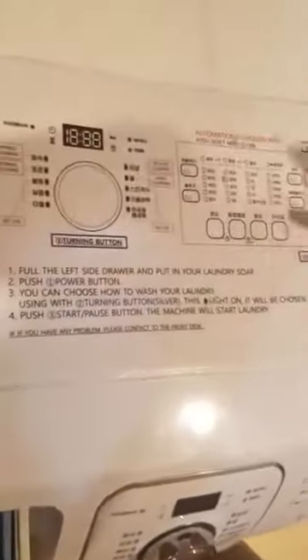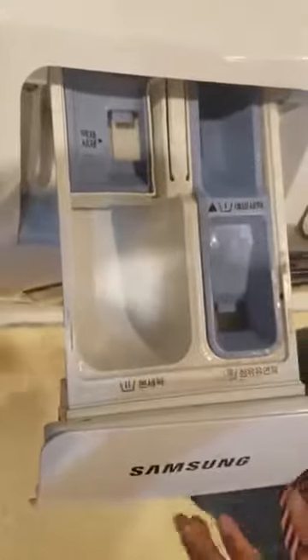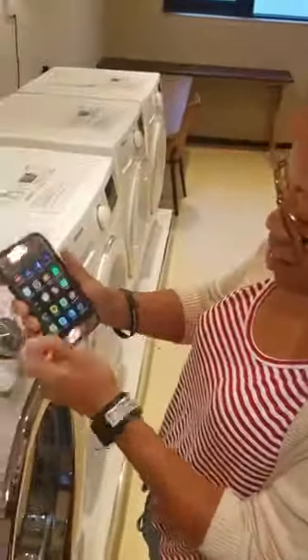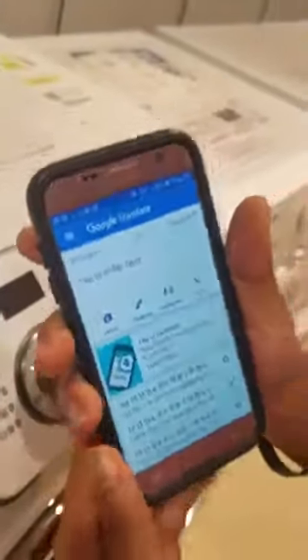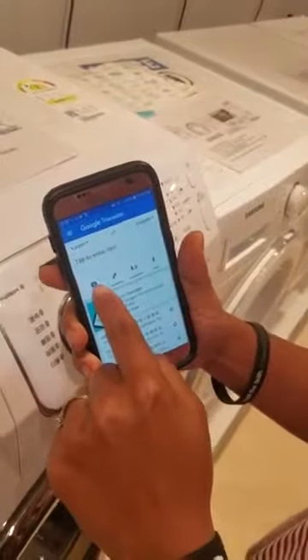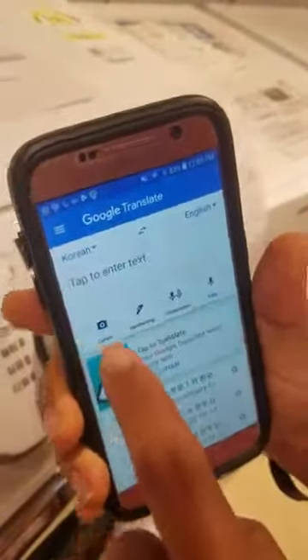Is it in English? They actually made this right here to kind of tell us how to use it, but it doesn't say what's what. We just found this great app called Google Translate. You can use a camera, you can write stuff, you can have a conversation. We're going to use the camera feature.